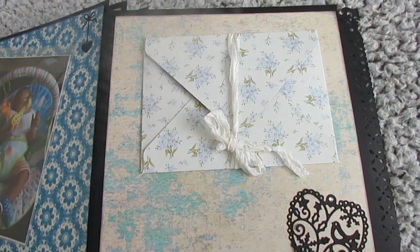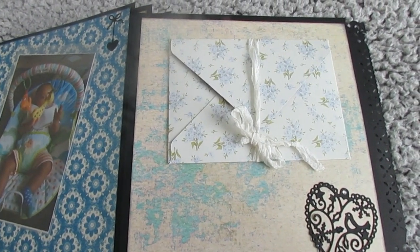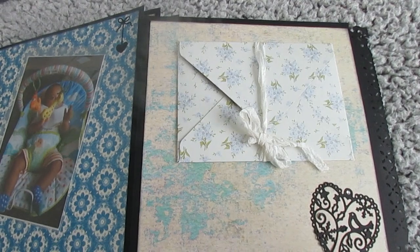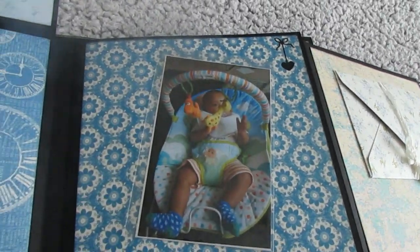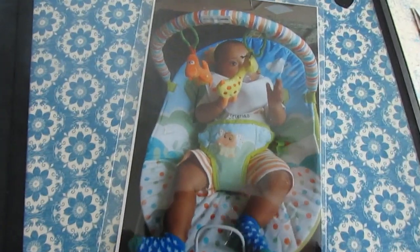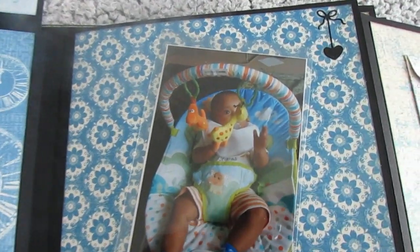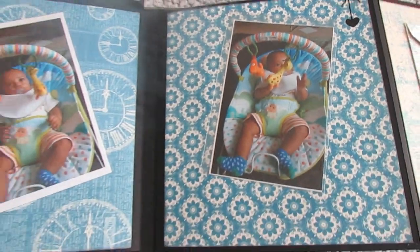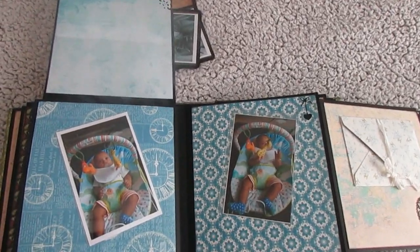I like to put old envelopes in there — at least one at the back — for putting little bits and bobs in that you want to keep safe but might not want in your album at the time. And then there's Jackson there, playing in his chair when he was — that's a couple of months ago now — and a little die cut heart. That's nice, so you've got quite a lot in there.